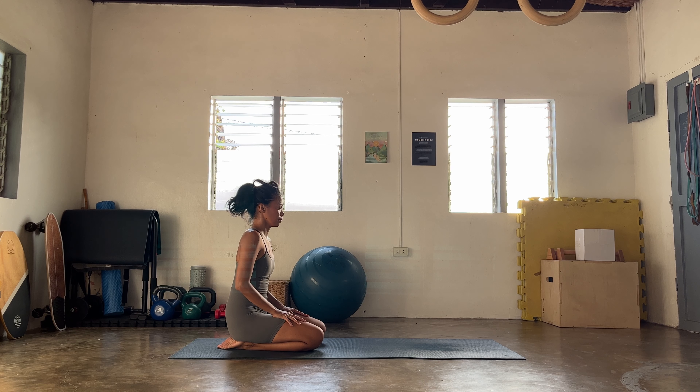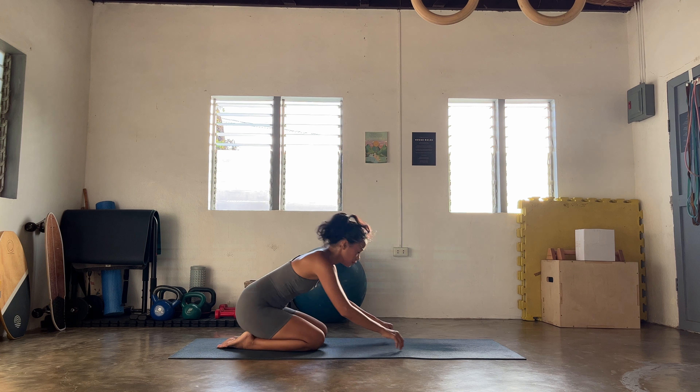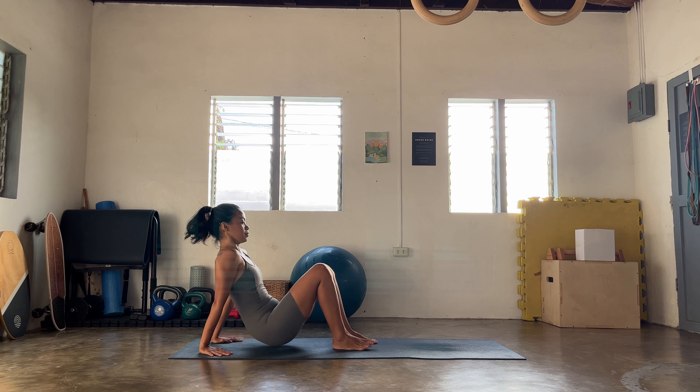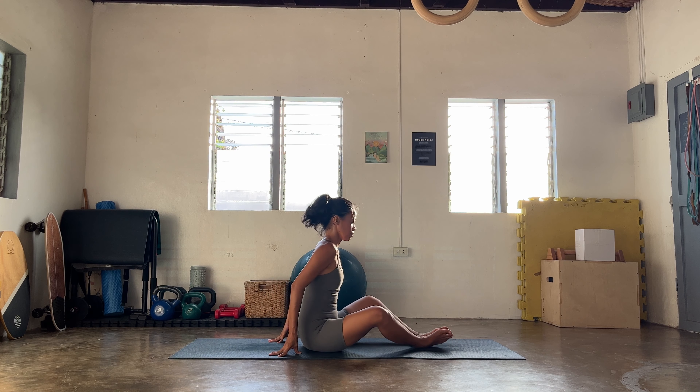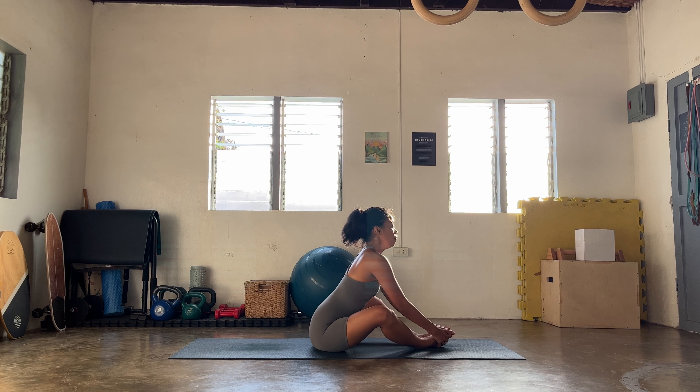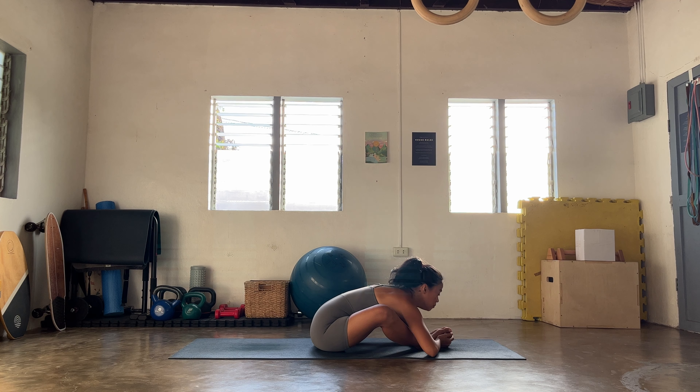Heels up, ripple forward, exhale come back down to dog. One more: heels up, ripple forward, exhale, bend the knees, downward facing dog. One last round: ripple forward, bend the knees to hover — stay for the inhale. Knees down at the same time, land back to a seat. Close the eyes — nourish this warmth, nourish this presence.